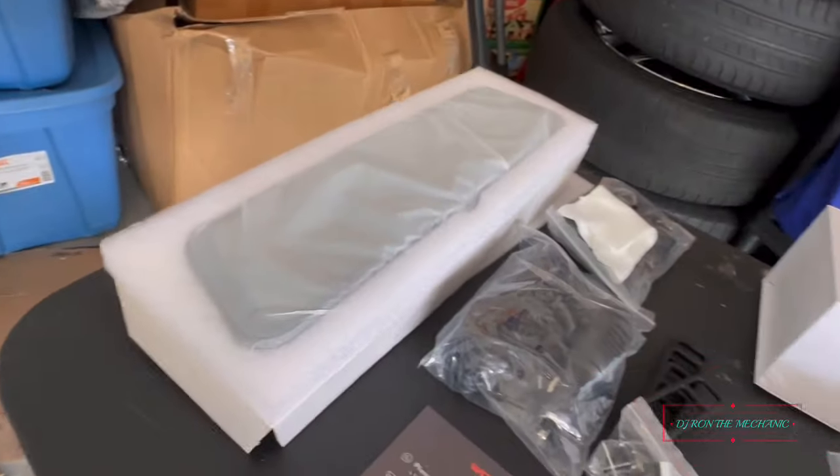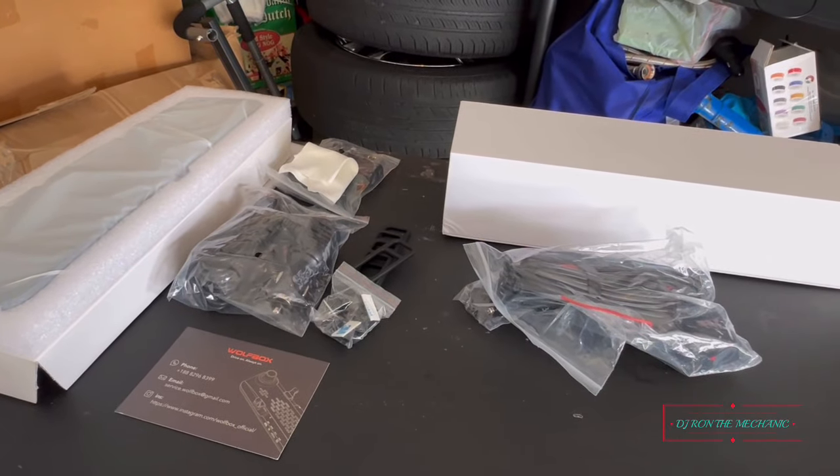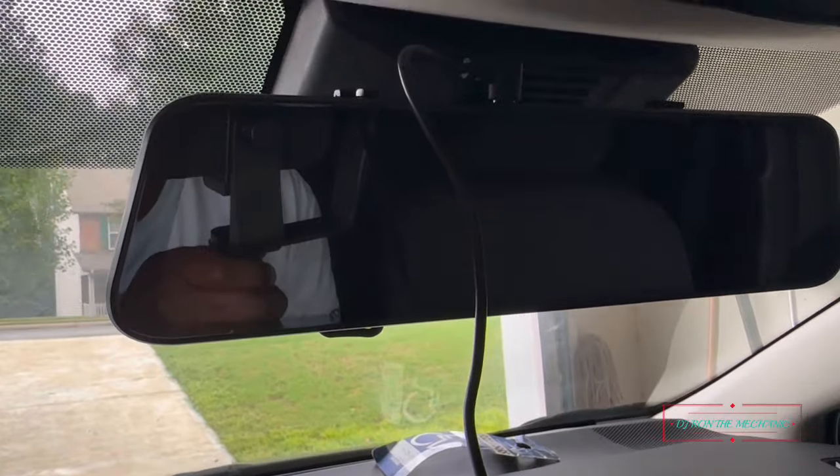I've got to get my game plan together. I already know how the front is going so there won't be a problem — just running the rear camera, that's probably the only difficult part of this installation. Before I begin though, I'm gonna detail the inside of her car first. Once the inside is cleaned out, I'll get back with y'all and we'll get to work on this.